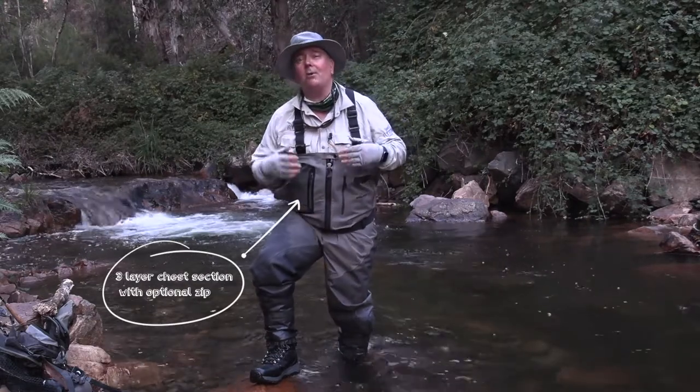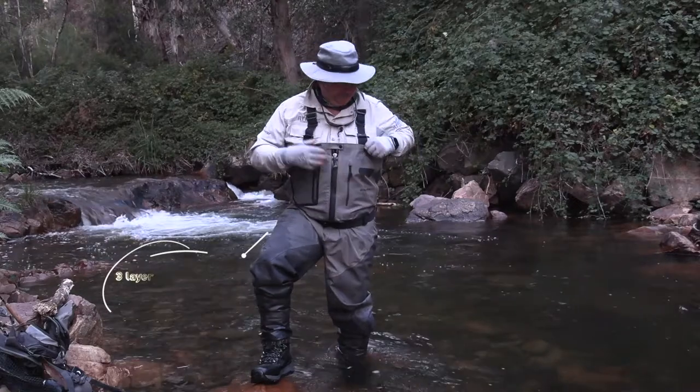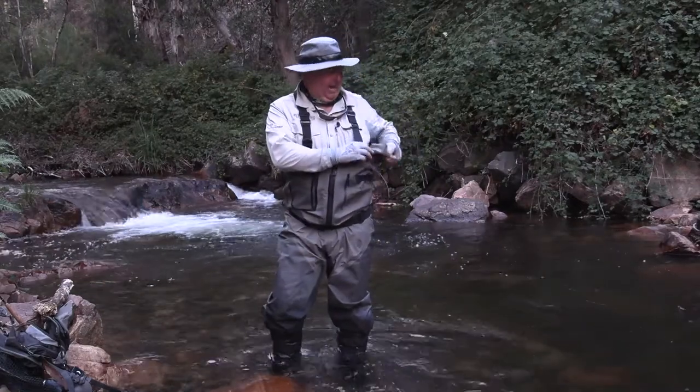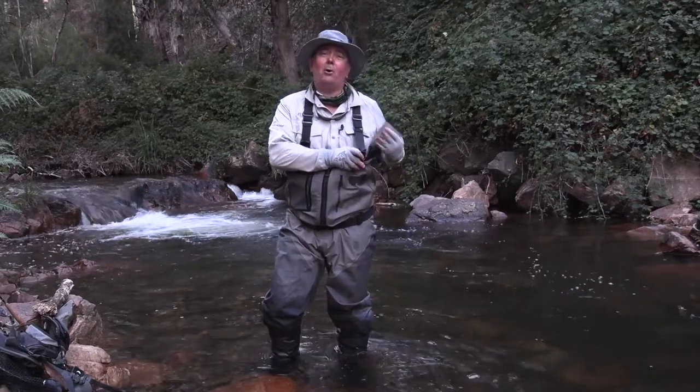From the upper half it's three layers, so extra breathability where you don't need all that strength. There are plenty of pockets to hold all your needs, and for things that must be waterproof, we've got a completely waterproof sealed pocket on the inside.